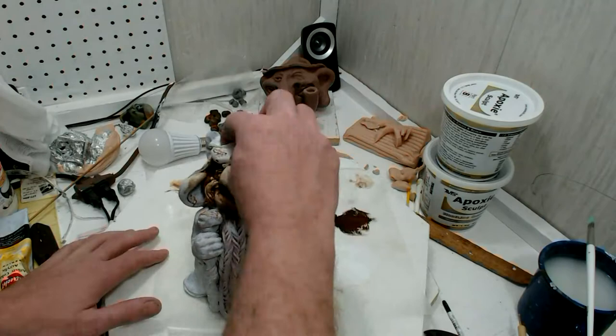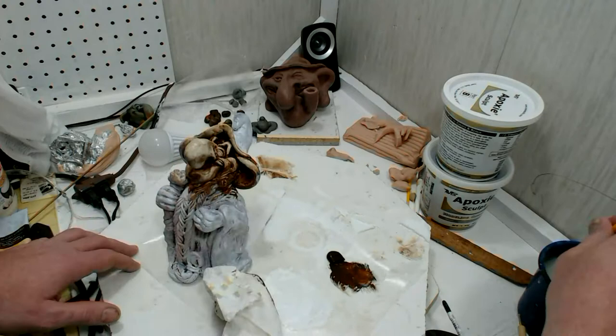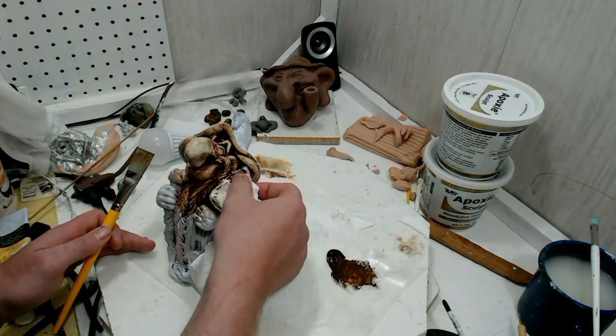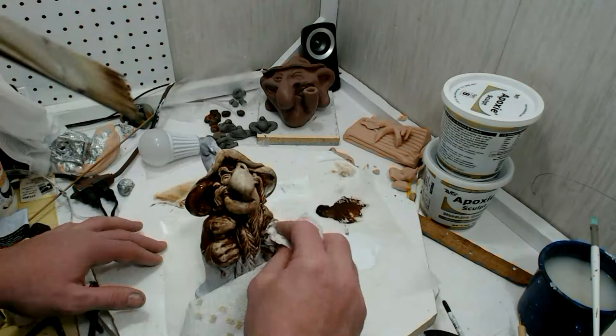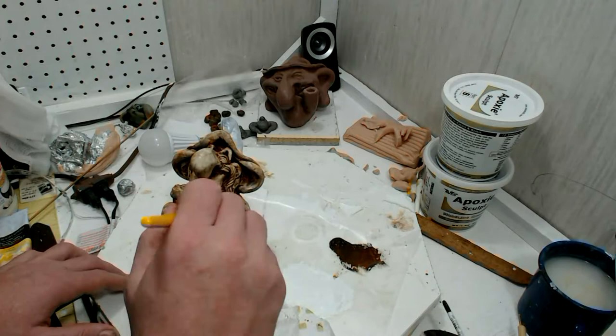Now we're in there with the burnt umber. Put it on kind of thick. This is actually a little bit thinner than the white, but once you get the base coat on there, you can dilute the antiquing layer a lot more because it'll stick to that base layer much better — it's kind of like priming it. Paint it on and make sure to get it in all the cracks.